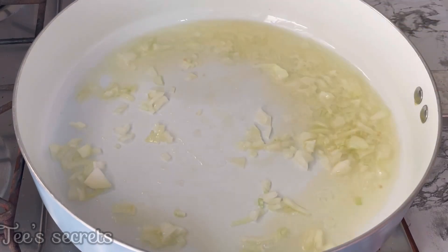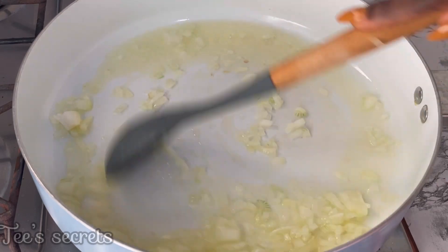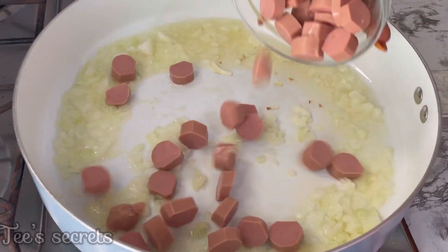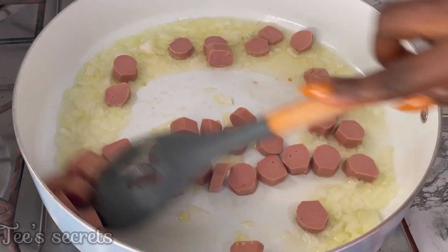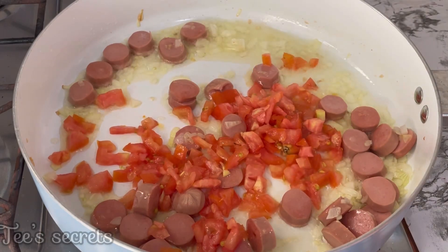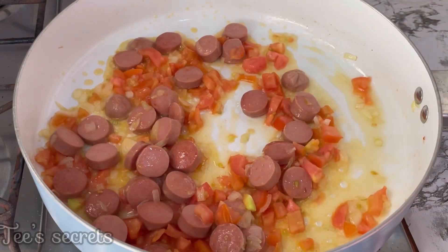Now in the pan, add in some oil and allow that to heat up, then sauté some onions. Next, go in with the sausages — or you can use bacon if you have it at home. Fry that in the onion, then proceed to add in the fresh tomatoes. I use just about two fresh tomatoes for this recipe; you don't need more than two.